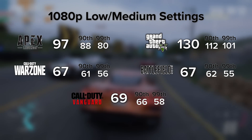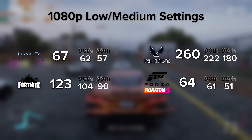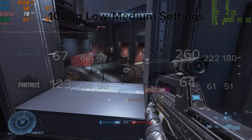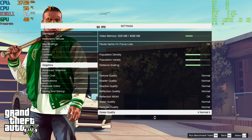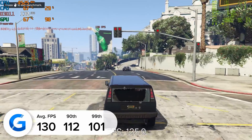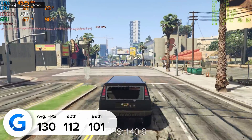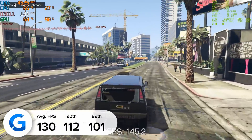With our build all powered up, it's now time to make sure the performance stacks up with the aesthetics. We try and test 10 to 20 titles for every system we put together, which takes ages, but makes sure you know exactly how they perform. Kicking things off with GTA V — we tested at 1080p medium settings using the game's inbuilt benchmarking mode, so you can copy our settings and compare an existing build. At 1080p medium settings, we pulled in 130 FPS on average. The 90th and 99th percentile metrics indicate how consistent the frame rate was, and a 29 FPS tolerance overall is really not bad, with the frame rate staying above 112 FPS most of the time.